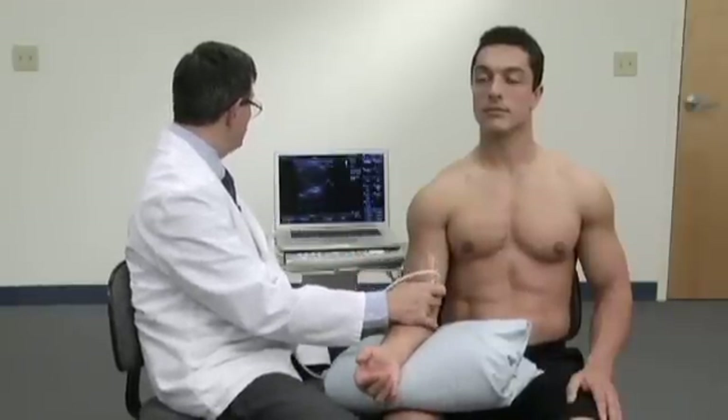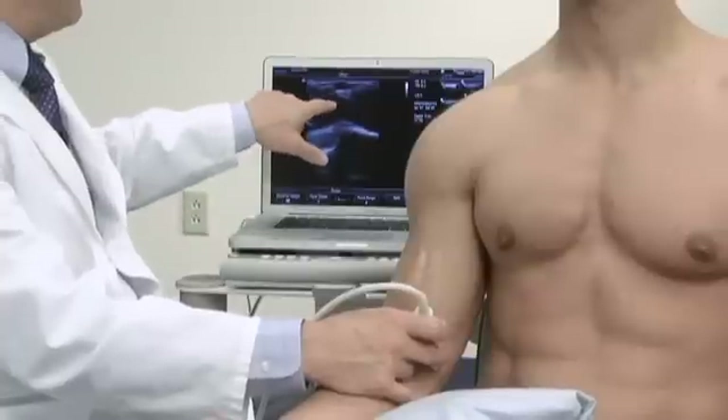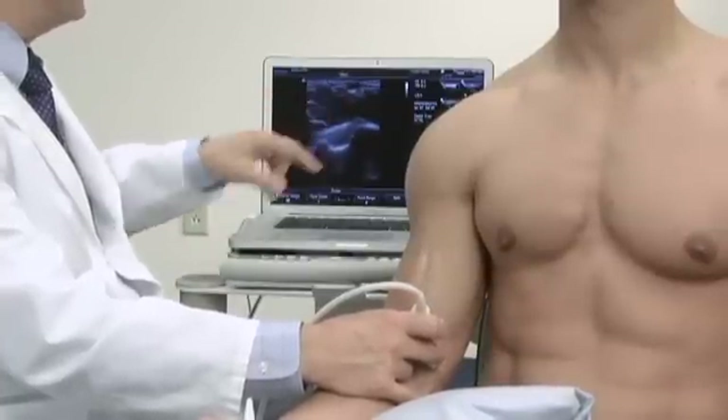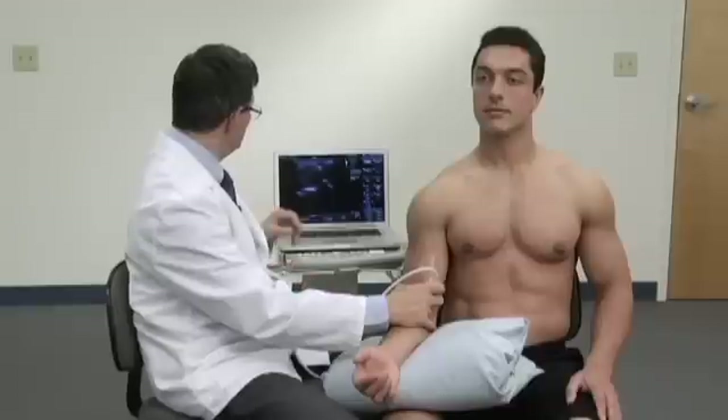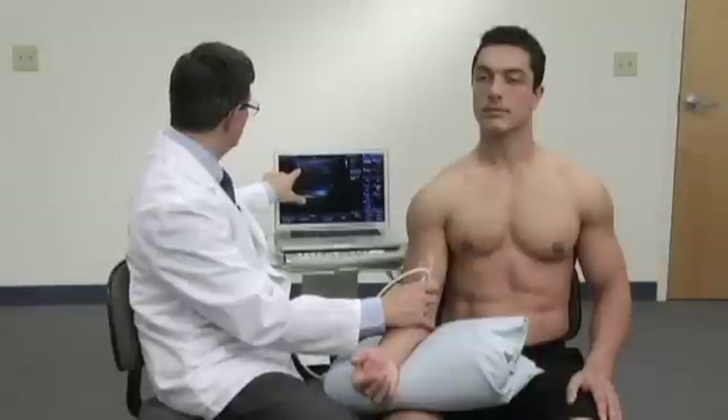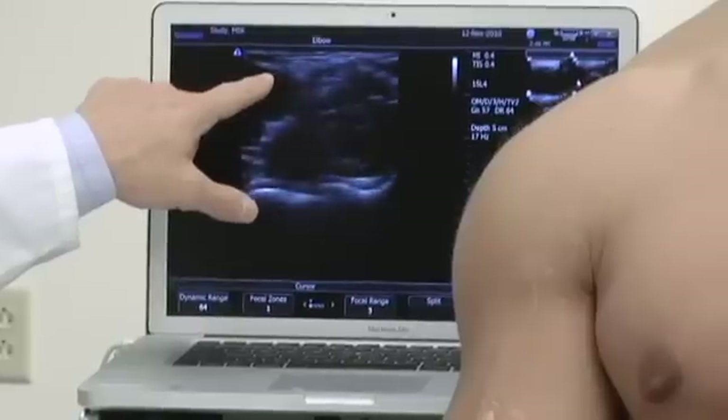As we move the probe medially and apply a little bit of pressure, this pulsation here represents the brachial artery. Just beneath, we'll see the median nerve, and just laterally, the biceps tendon.